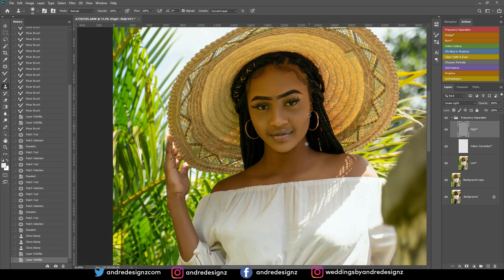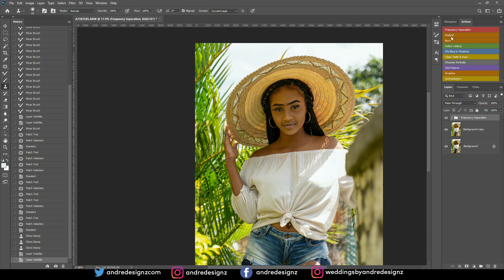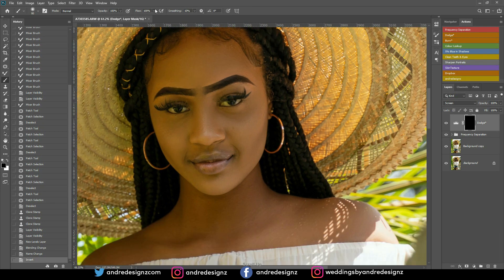Now I'm going to do some dodge and burning. Dodge works on the highlighted areas. Press B for the brush, ensure the flow is at 1% and opacity at 100%, then paint the areas that should be highlighted — ensure your foreground is white when painting on black or you won't see the effect. Under the eyes are normally highlighted, as is the forehead and the chin.